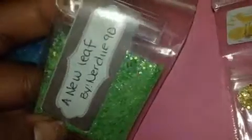The next is 'A New Leaf' by Nerdy 90s. It is a lime green mix with iridescent glitter. She has some rhinestones and hearts in there — just a mix of nail art. It's cute. Very 90s — 'A New Leaf.'